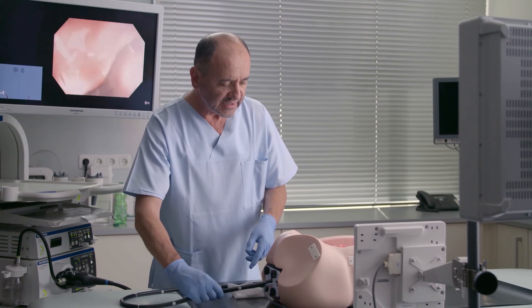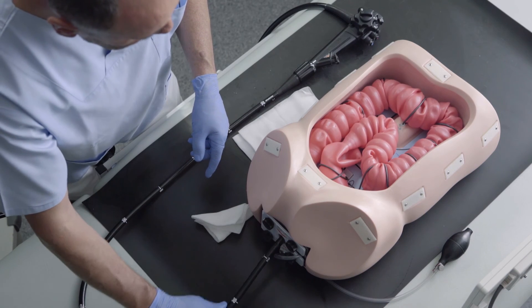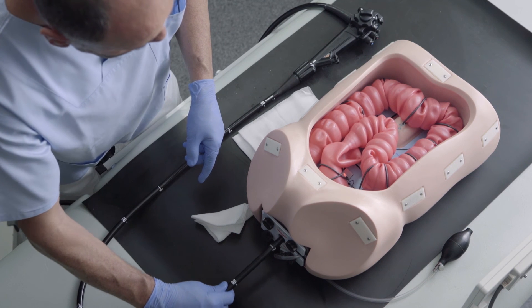Your right hand is like the walking stick of a blind man. It is the one with which you can feel the colon.